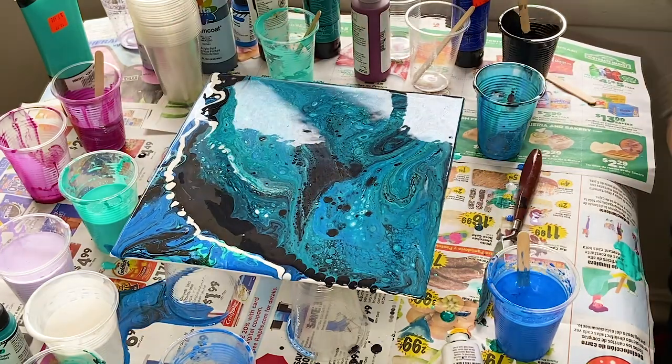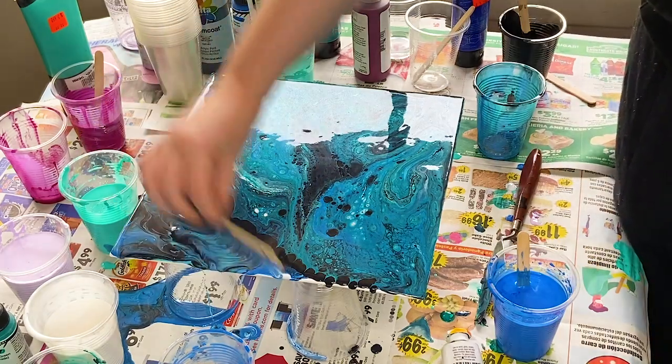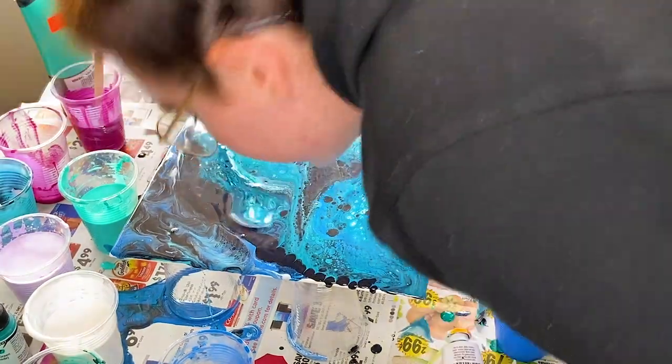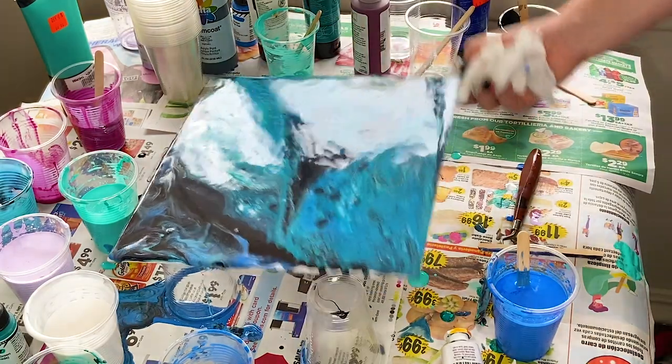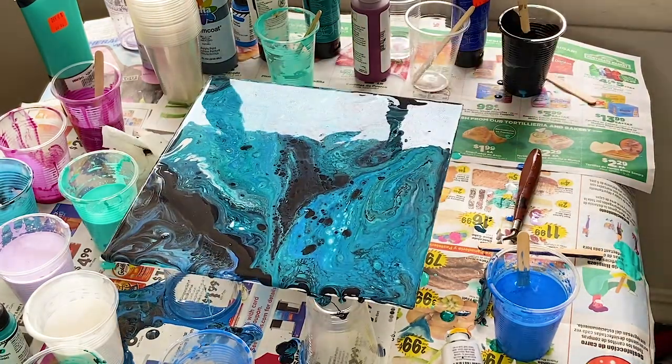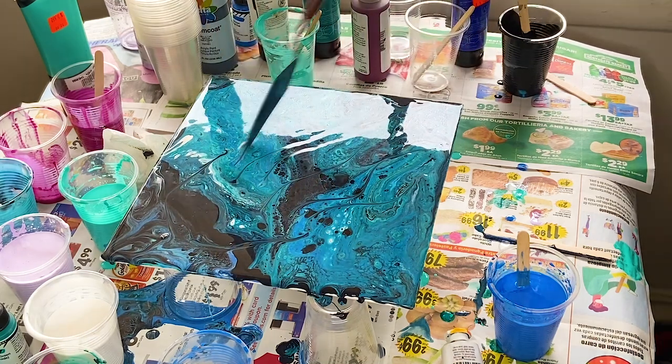The most precarious part of the process is mixing the paint. I use a pouring medium with acrylics. I also mix thicker formulas with a bit of water and put it through a strainer with the pouring medium for a proper and smooth mix. I'm still working on the exact weights so that the brighter pigments and metallics don't sink.